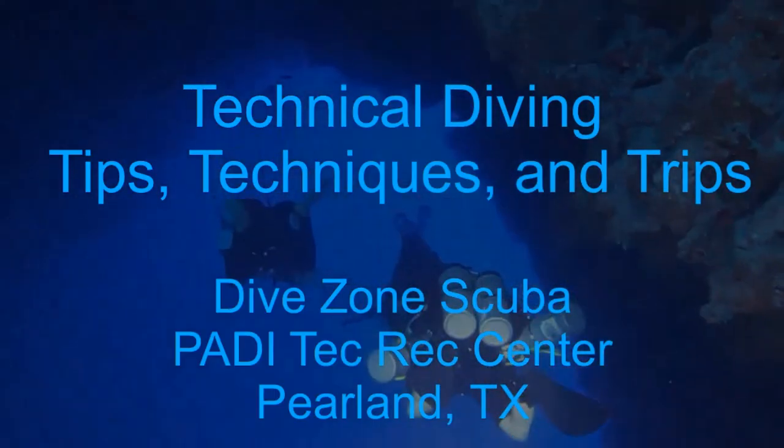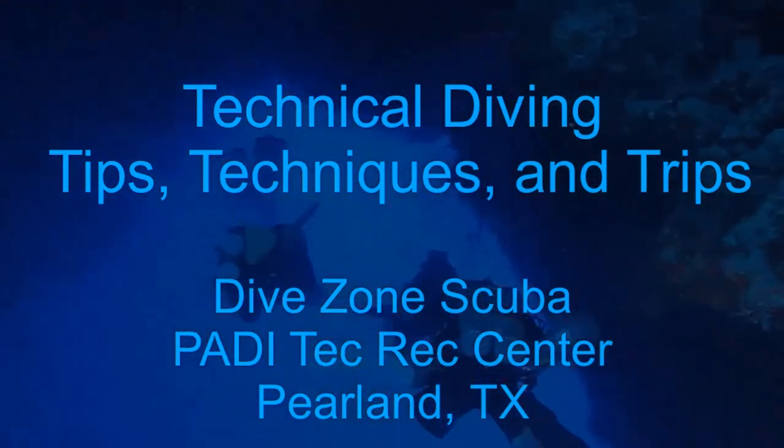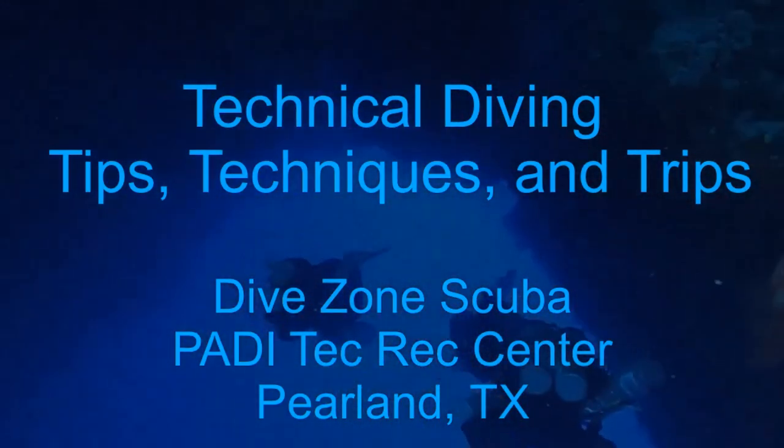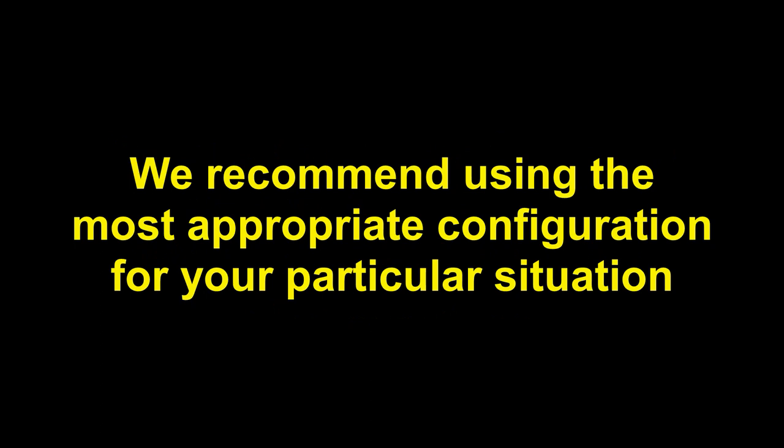This is Chris with DiveZone Scuba for another technical diving tips, techniques, and trips video. Your instructor or dive team may prefer different decompression regulator configurations than those shown in this video. As always, we recommend using the most appropriate decompression regulator configuration for your particular situation.